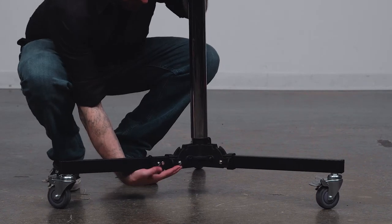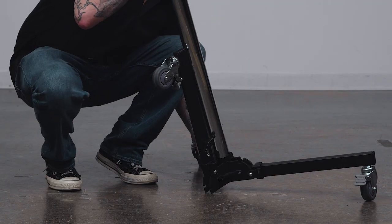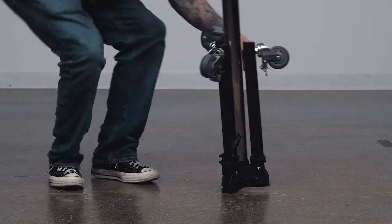The legs fold up easily for storage and transportation. To fold up the legs, just pull back on the two black tabs on either side of the leg and fold the leg vertically. Once folded, the stand will remain upright for easy storage.